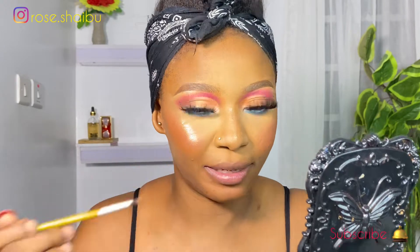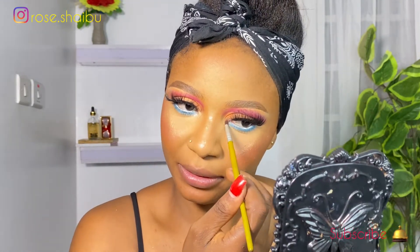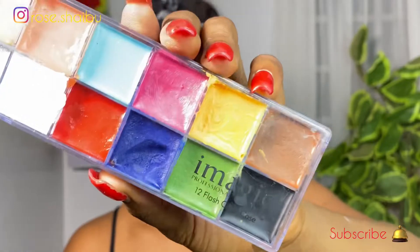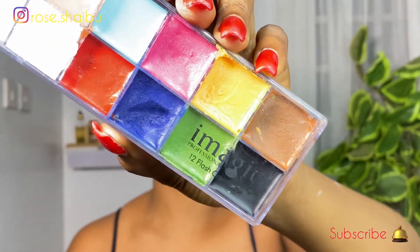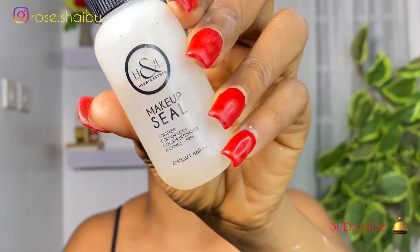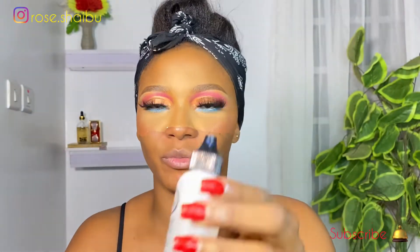I'm almost done with the look guys — it's time for the white paint. I'll be using the white paint from this Imagic palette. I'm going to mix it with this Heger and Esther makeup still to make it into a paste, so it's going to be easy for me to apply.